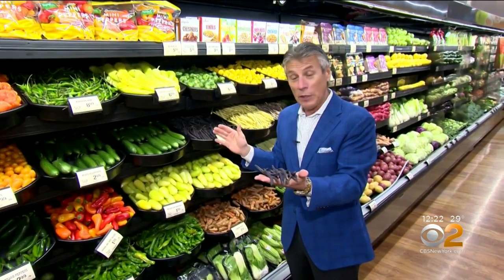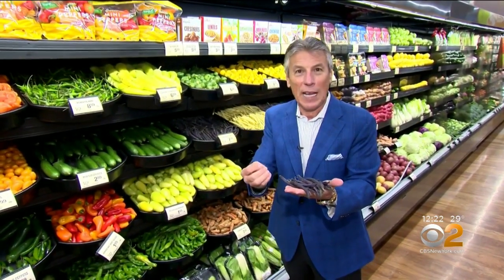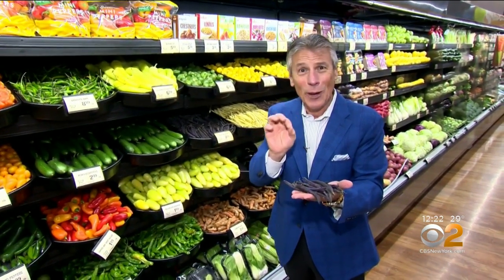And when you cook them, like all beans, especially the purple beans, just cook them or steam them and give them a cold bath after. That's all you have to do. If you overcook them, you're going to lose some of that color, and you don't want that.